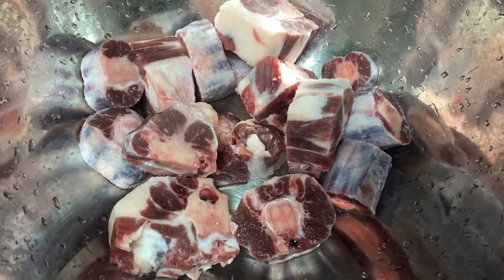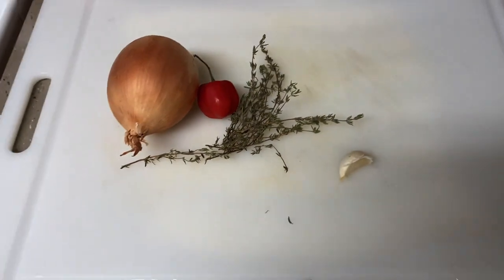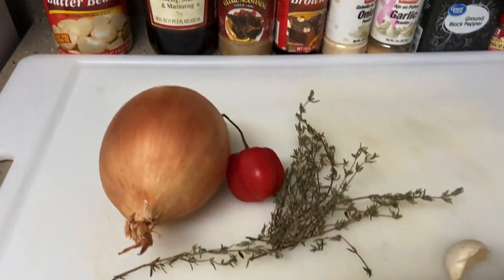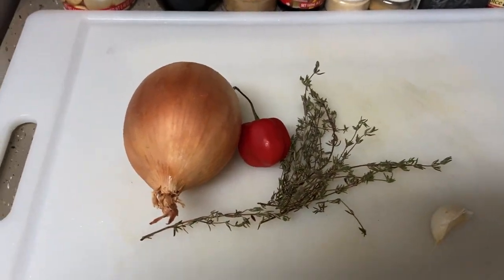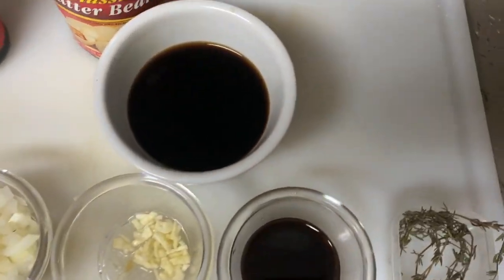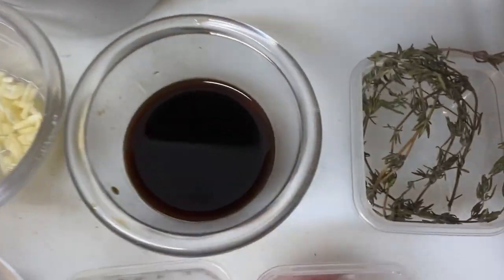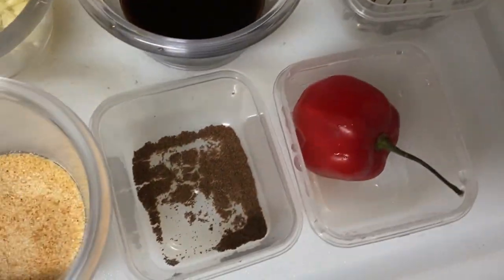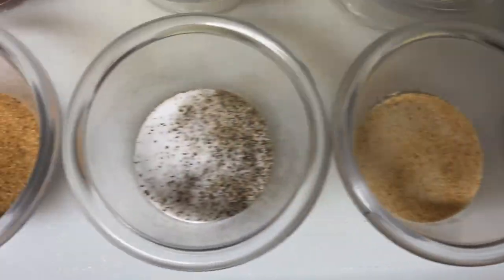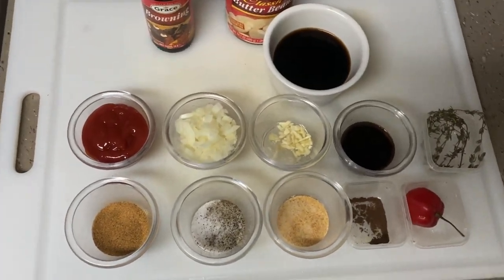I got my oxtail all washed and ready to season. Here's an overview of everything I'm gonna be using today: soy sauce, ketchup, onions, chopped garlic, Worcestershire sauce, fresh thyme, scotch bonnet, all spice, onion powder, garlic powder, salt and pepper, and some oxtail seasoning.